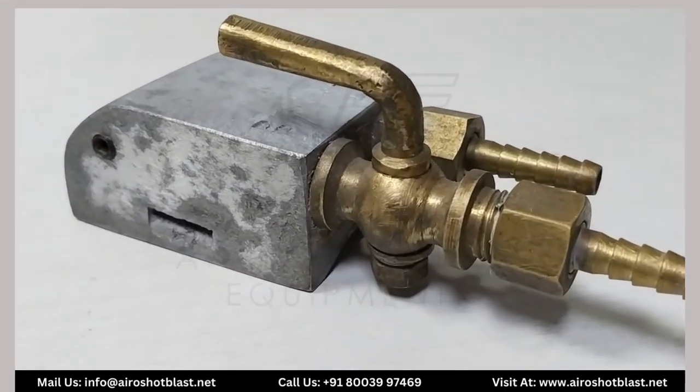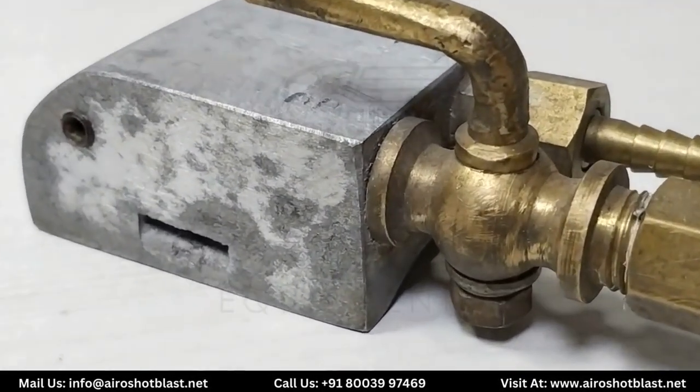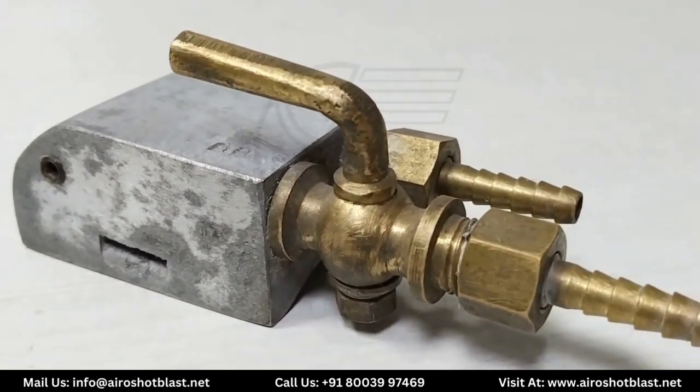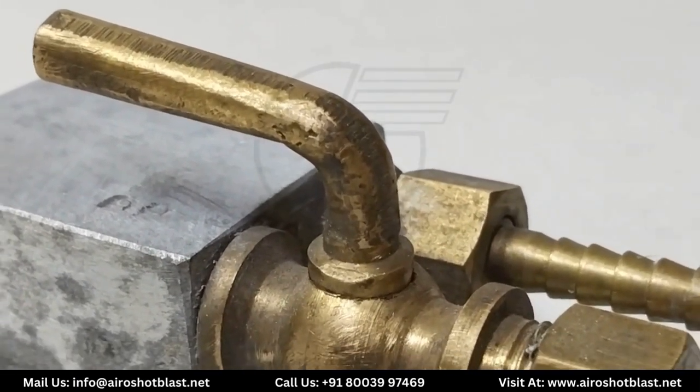This is the rarest dead man handle you have never seen in the blasting process. This is also made up of aluminum casting. Here the inlet and outlet are given, and this small valve is provided to control the blasting procedure remotely.